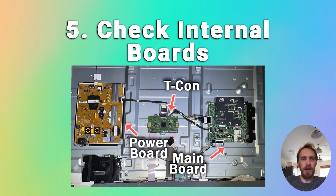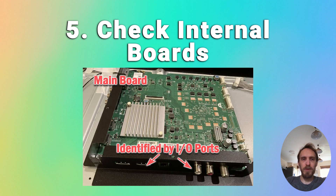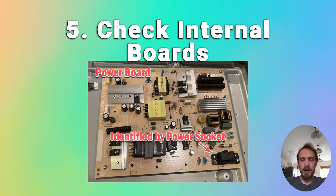If the earlier steps haven't helped, you almost certainly have a failure on one of the internal boards in your TV. The main boards are the timing control or T-Con, the power board, and the main board — you'll also see additional boards such as Wi-Fi modules and speakers. The T-Con board is a small PCB that drives your TV's panel, sending a signal to each pixel row using internal clocks to keep each row in sync. The main board is where you plug in your HDMI and other input/output connectors and handles most of the TV's logic. The power board is where you plug in your power cable and it converts voltages to something the TV can use.